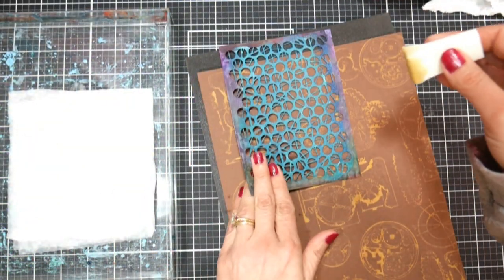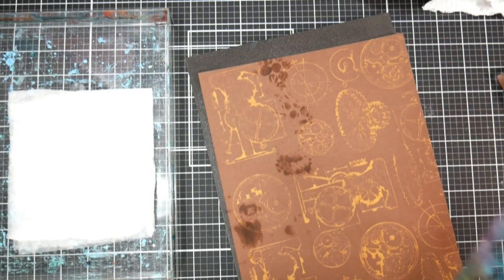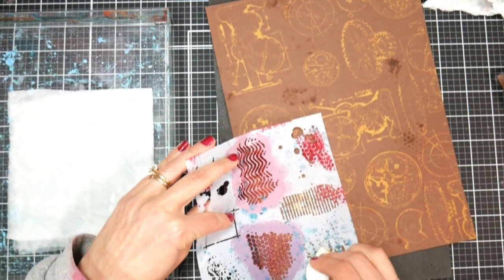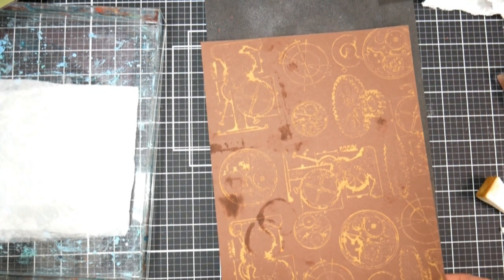I bet if you had a little spritz bottle that might have worked, because I remember doing bleach dyeing on t-shirts with stencils and spraying bleach on it. The stenciling with a little cosmetic sponge did not work here, but I thought I'd show it anyway because I thought it was a neat idea. If you wanted to do stenciling, you could do stenciling with an acrylic paint on top and give it a whole other layer of colors.